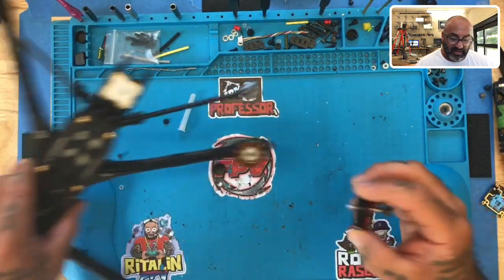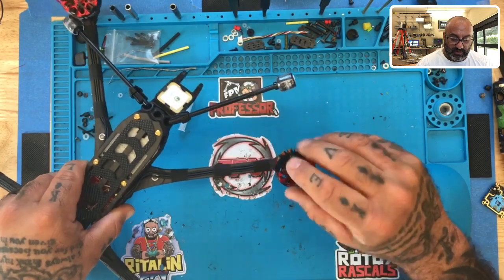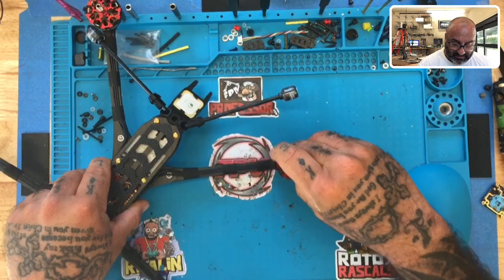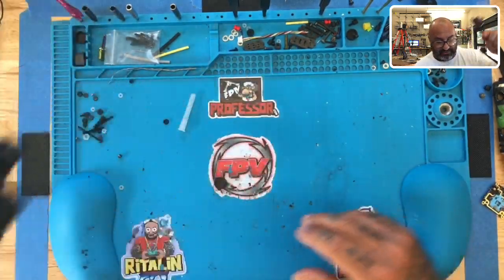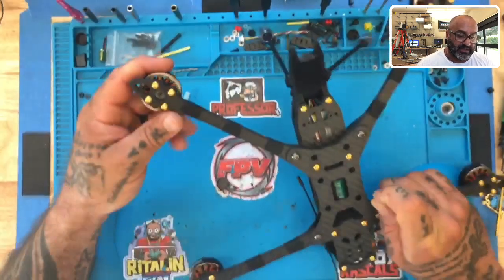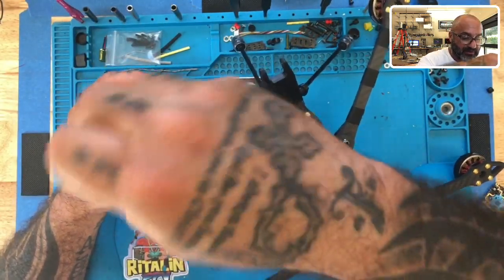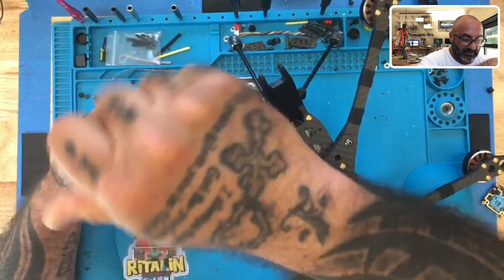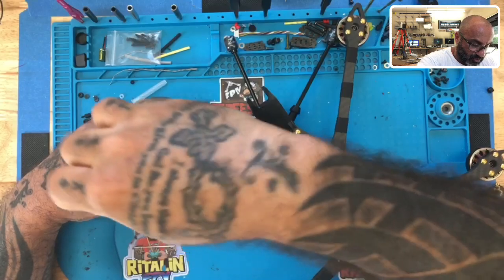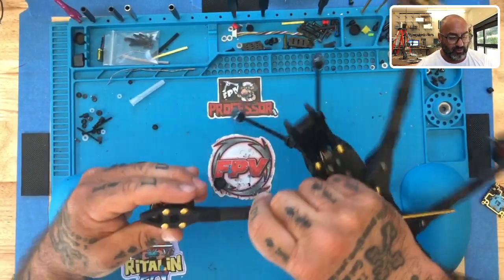Once you're done, be careful because the bell is going to snap back on. Just put your bell back in, place it in the center like that, and it's going to pull itself in just like that. Then put your screw back in — and remember, you're not trying to crank down on this thing. You're basically going to finger-tighten this. You'll know when to stop. And just like that, the motor is back to normal.